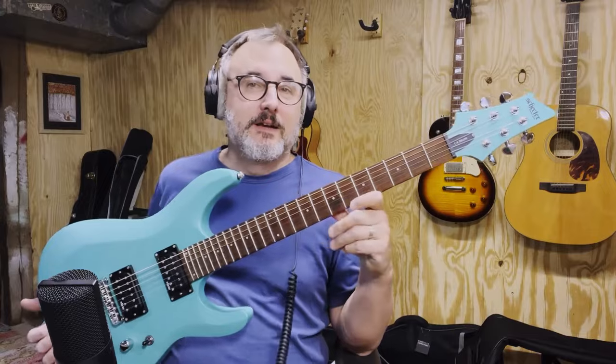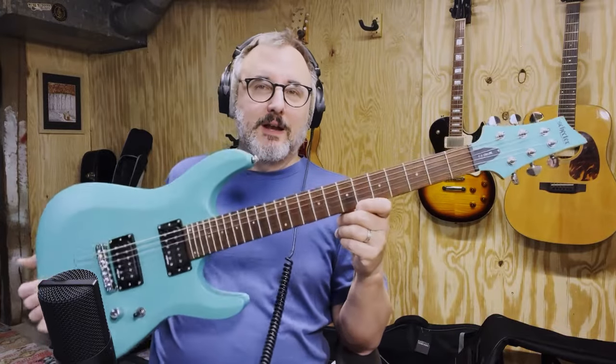So anyway, this is a really nice guitar — this is the Schecter C6 Deluxe. Check it out. Hope you enjoyed this video, and we'll see you next time.